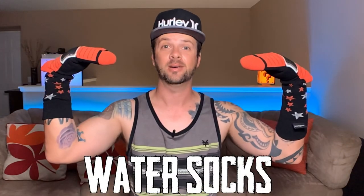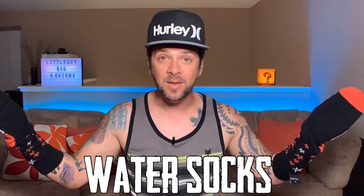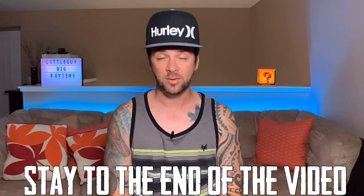Today on this video I'm gonna be reviewing water socks. You heard it — water socks. If you do anything outdoors: fishing, camping, going to the beach, you're gonna want to stick around for this video.